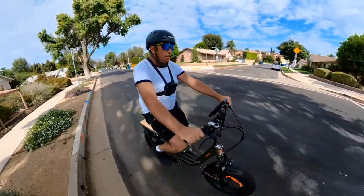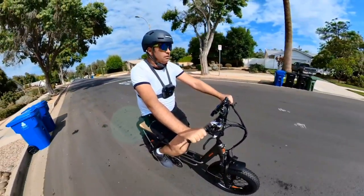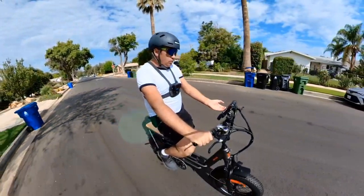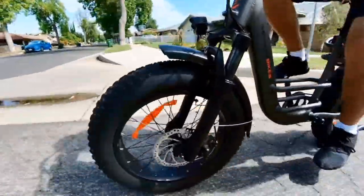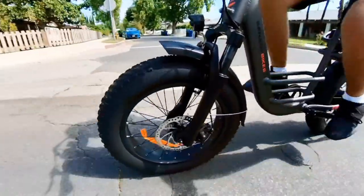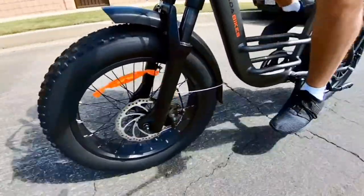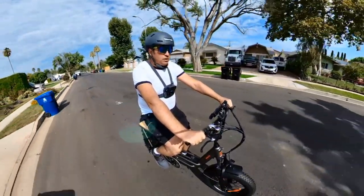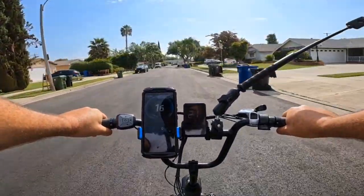I can feel the torque on the thumb throttle kicking very well — it even lifts the front wheel slightly. The fork feels nice, so it's a very comfortable and smooth ride on this bicycle. Now we're going to go for the hill test to see how the bicycle performs going uphill.